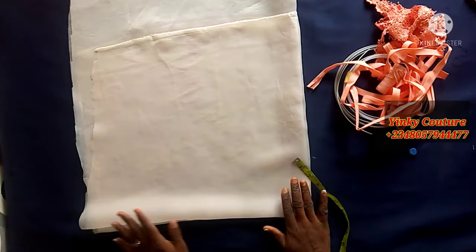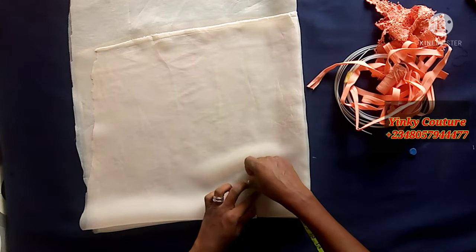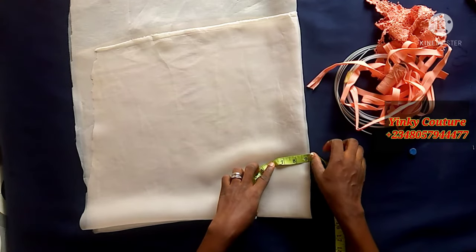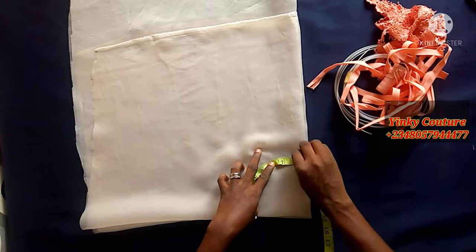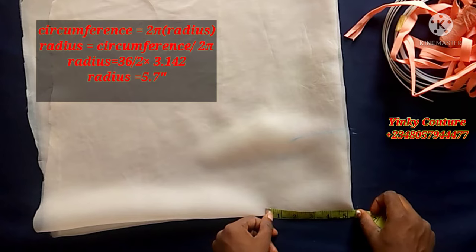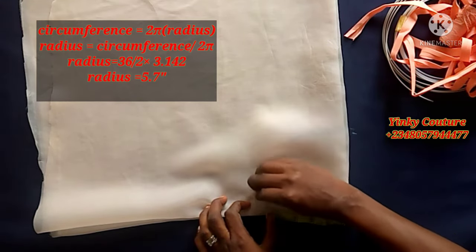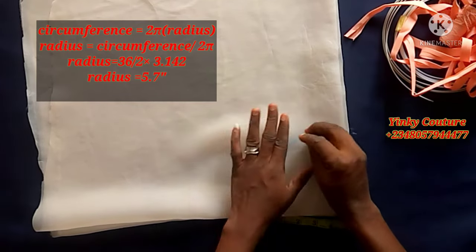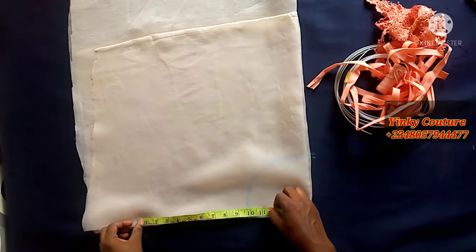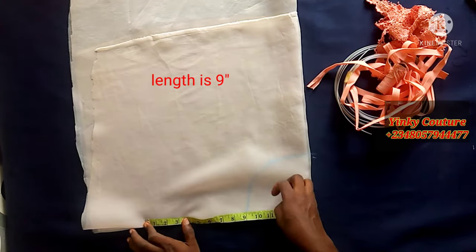There are several methods you can use. You can use the freehand method: since I need 36, divide 36 by 4 to get 9. You can also use the calculation method — use the formula on the screen. I have 5.7 as the radius; going all the way around with 5.7 will give you a 36-inch circumference. The length of my collar is nine inches.